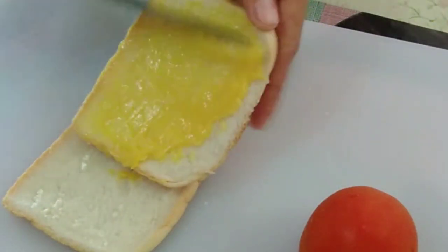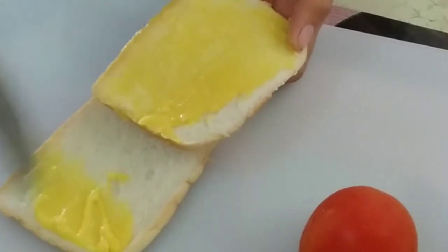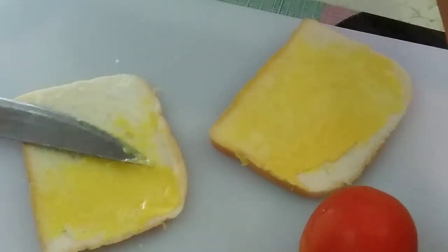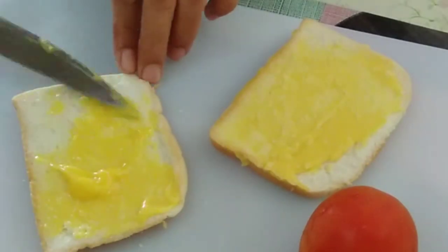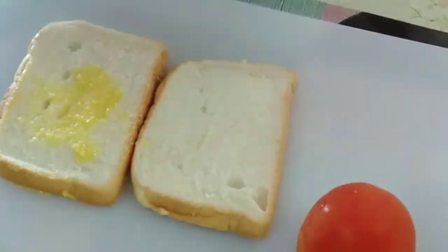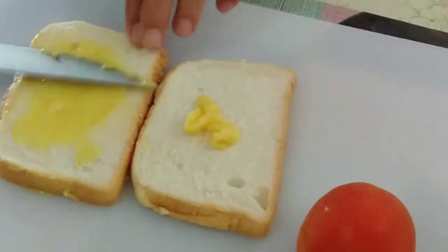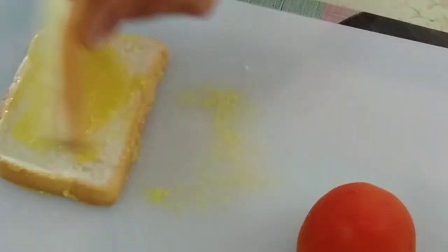The plan is to make toasted bread, but we can't do that with a toaster because we don't have a toaster machine here. So we'll do something like this to make the bread toast in the pan instead. The bread is all set.